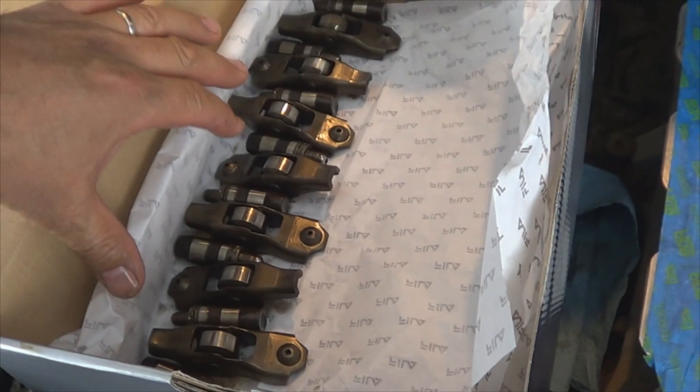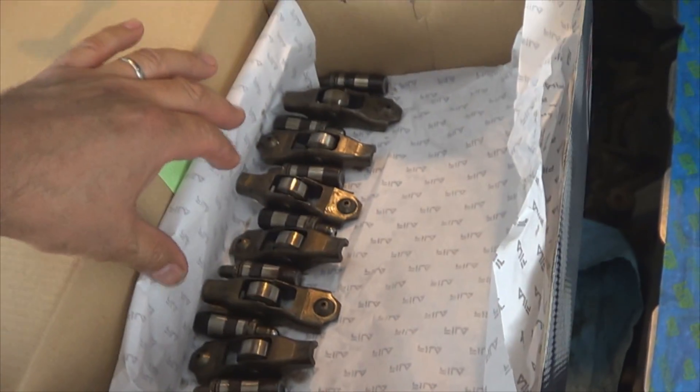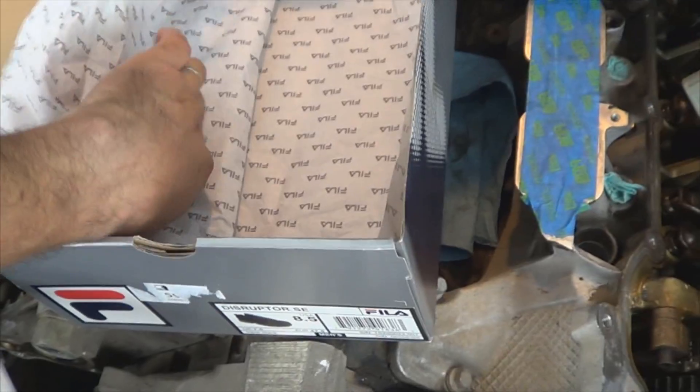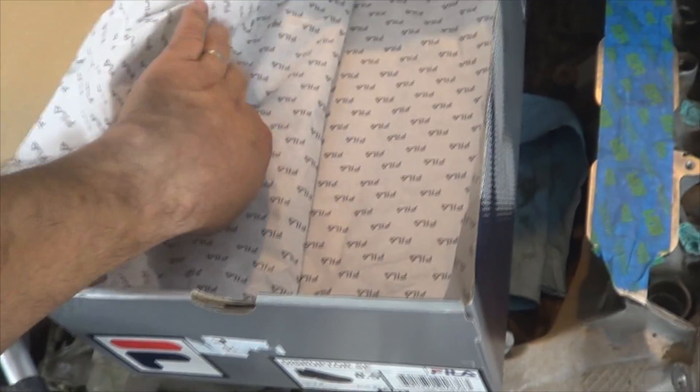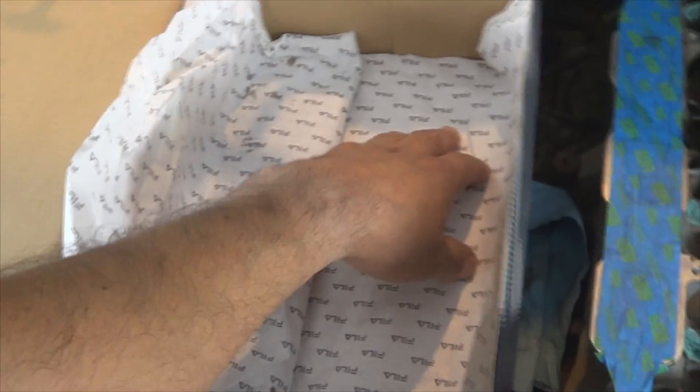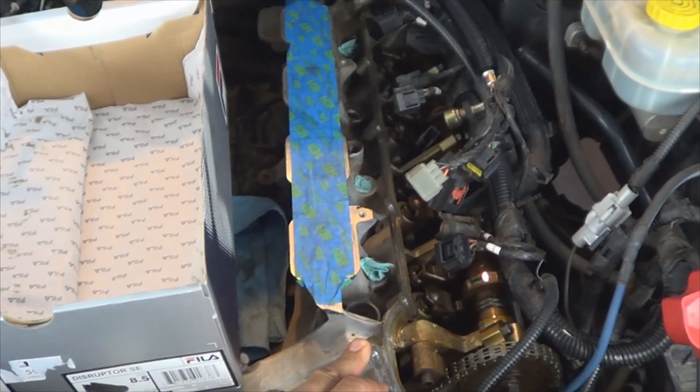This is how my first half of lifters and rocker arms looks when organized in the box. To make sure they're not going to get mixed, I'm just going to fold this paper over, and go ahead and start the other ones on this side — for the cylinder head on the driver side.